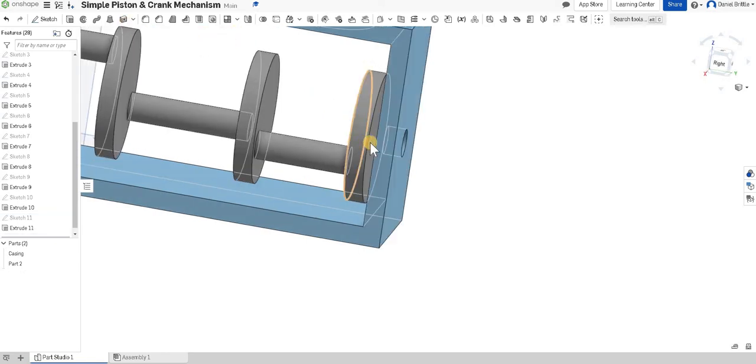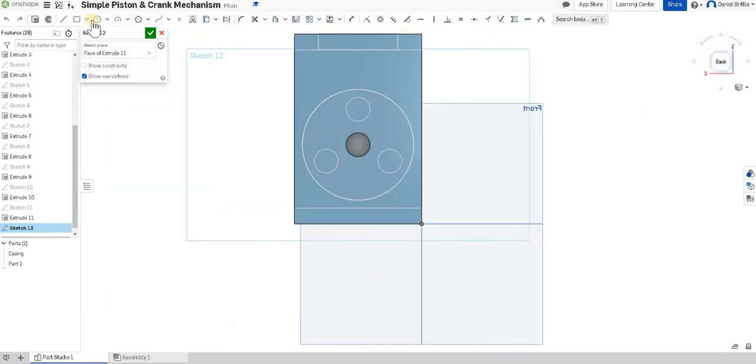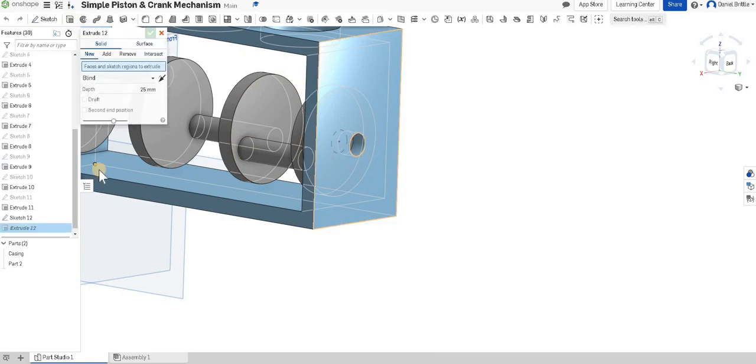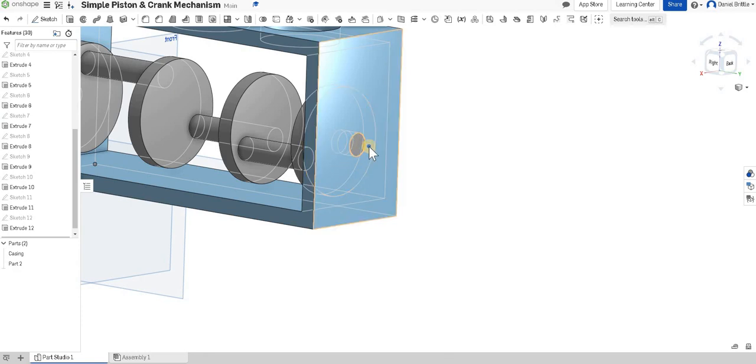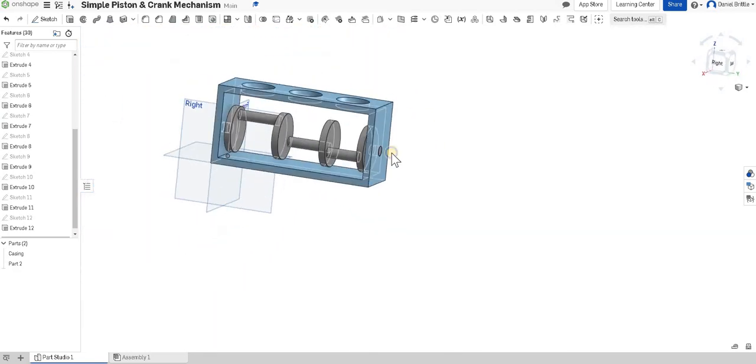For the final part, select this surface — not the edge, the surface — sketch on it, look at it from the back, and draw the final circle. This is probably the most repetitive of the processes but quite satisfying once it's done. Dimension it to 15mm. Extrude, select the sketch — I'm going to change this from 'blind' to 'up to face' so I can select the face to go through to. The merge scope is with part two. Click tick and you can see we've got that crank sitting inside the casing.